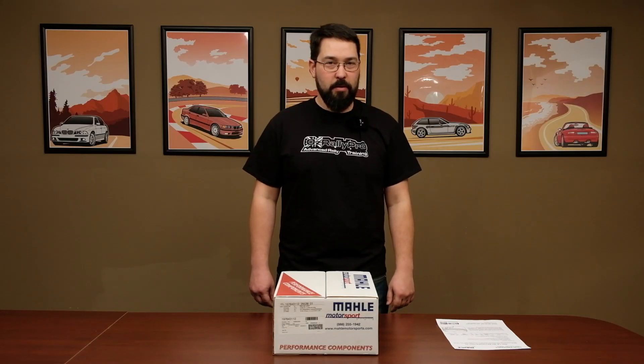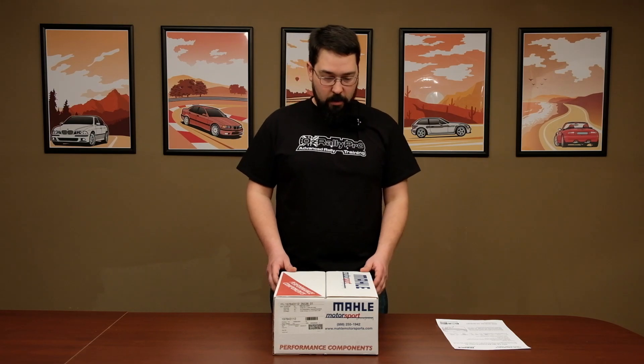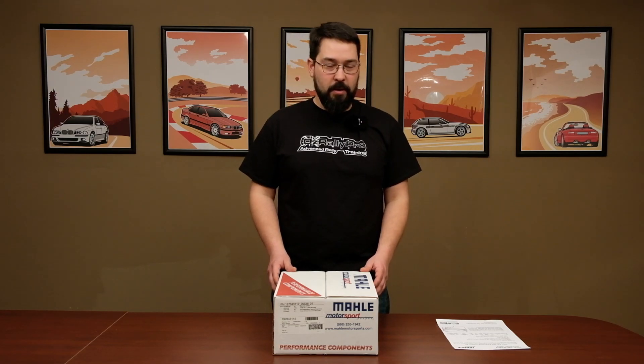Hi, it's Calvin with Cooper Auto Works. We've got some cool products today here from Molle Motorsport. We're going to open this up, take a look at what they sent us and go over some of the specs for it.